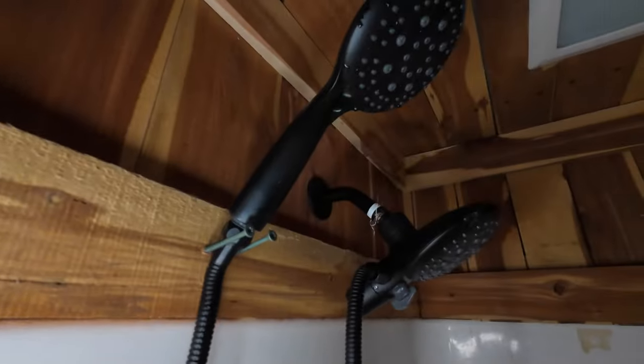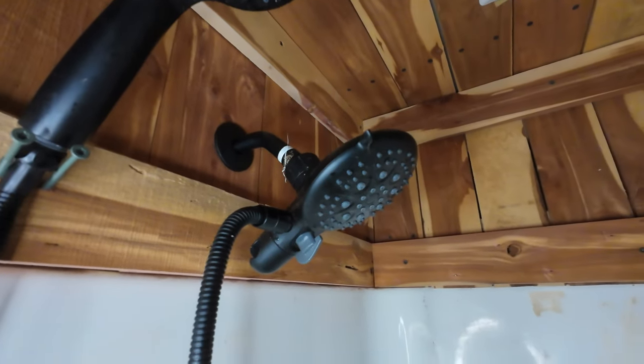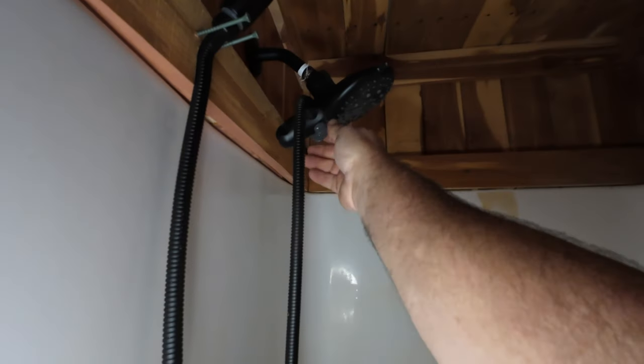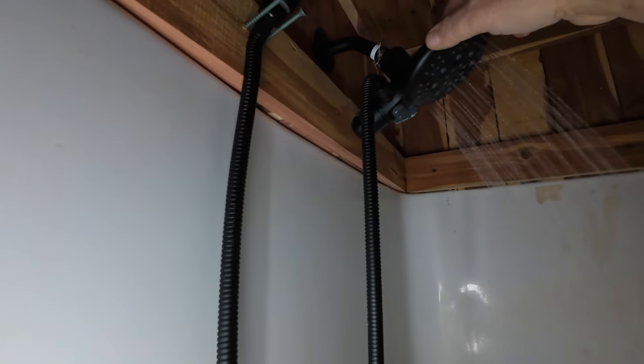I could never get that stupid sprayer to fit in this thing — it just doesn't fit. So two screws work — when I need it, it's right there. If I want to use that one I can, if I want to use the other one I can. Let me get this on and we'll turn it on to make sure we ain't got no leaks. Here we go. Yeah, boy did I get that shower dirty! You can switch to either one. The hot water is so good now — I barely had hot water before because it was all messed up. Wow, is that hot! I don't see it leaking there.